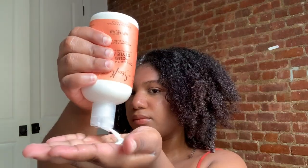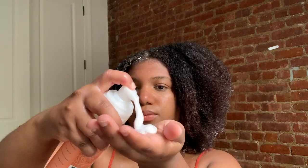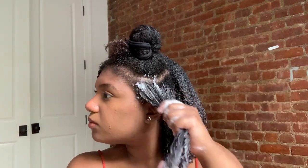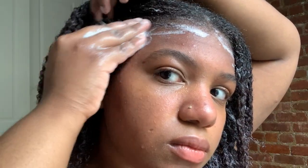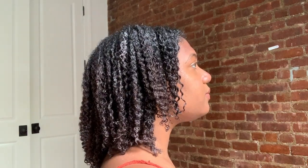Last section — taking it out of the bun, adding some water, some curl milk, brushing it, raking it, and adding mousse. This is how my hair looks in its pretty much natural state and that's how it looks when I add a hundred pounds of product to it. I also added some mousse to my edges. This is how it looks before the mousse dries while it's still wet.